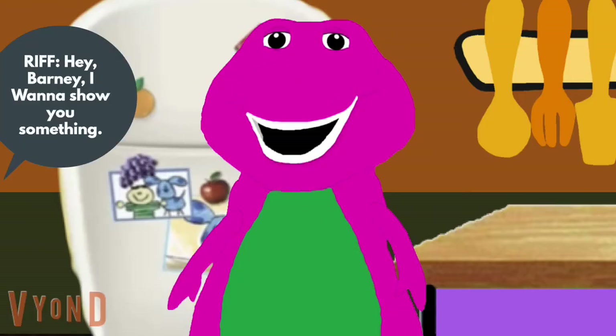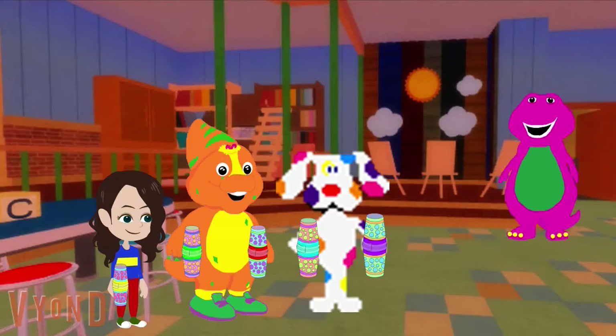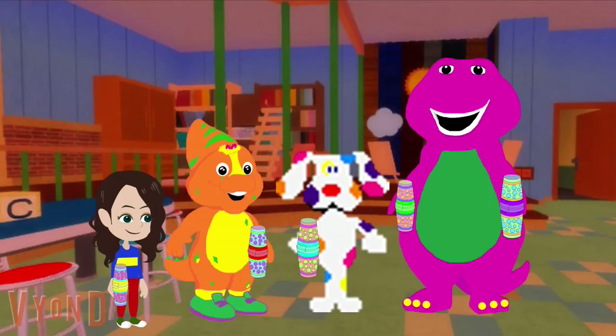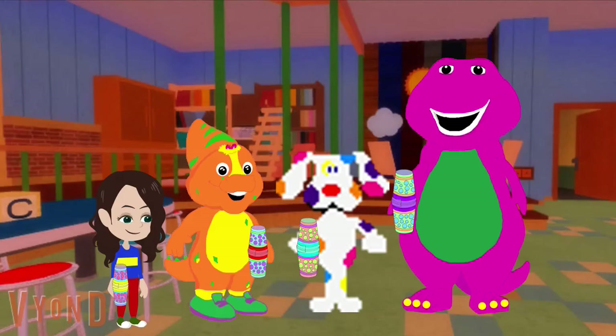Hey Barney, I want to show you something! Barney, Sprinkles, Amy and I made some maracas out of two paper cups and we're going to shake them. That's nice. And I even made one for you, Barney. Thanks Sprinkles! Would you like maracas too? Here. Now we're ready to shake. Here we go! Nice shaking everyone — you did a great job shaking too.